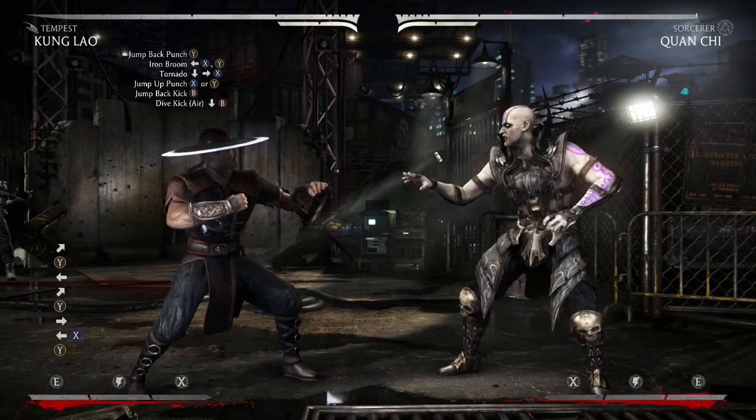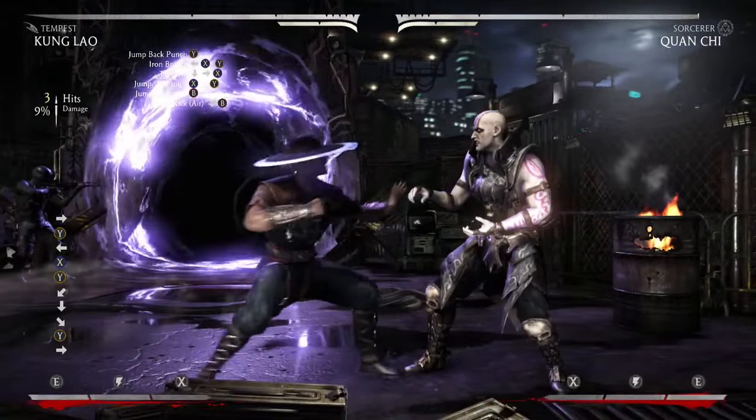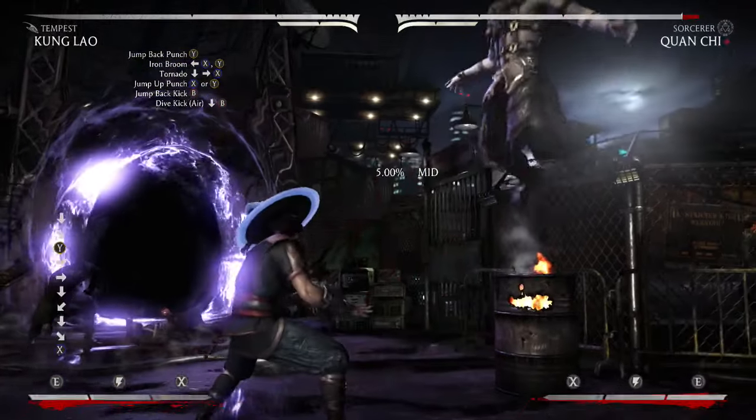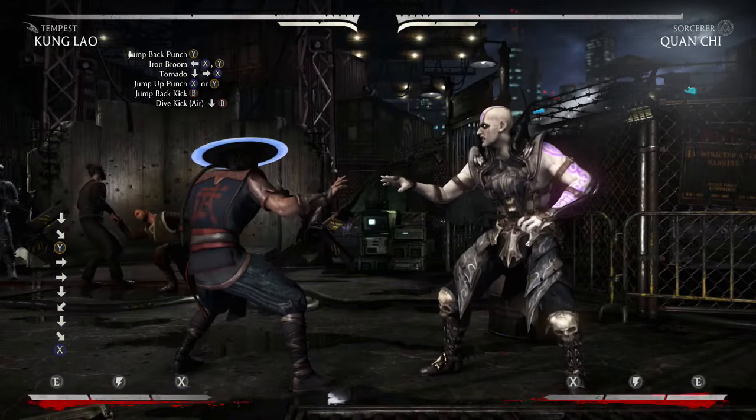So, so far, this is what we have. And then you're going to cancel into the Tornado, which is Down Forward and X, and it pops them up like that. So this is what the combo should look like so far.